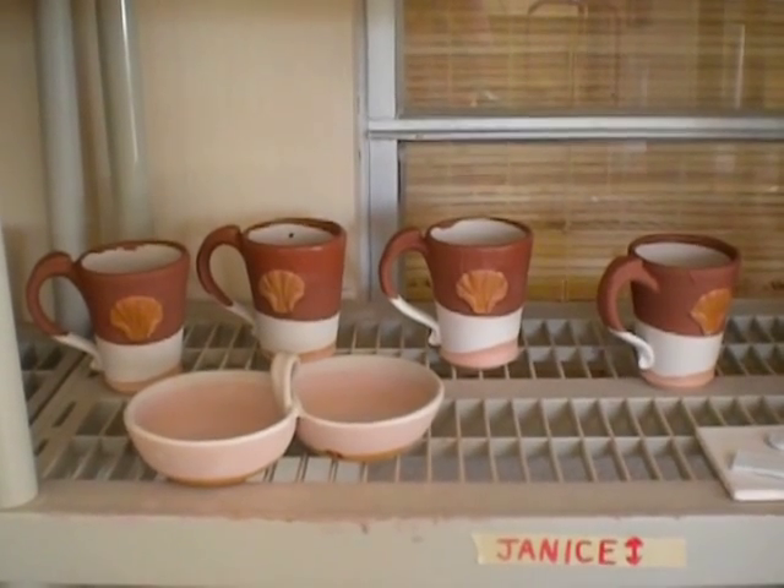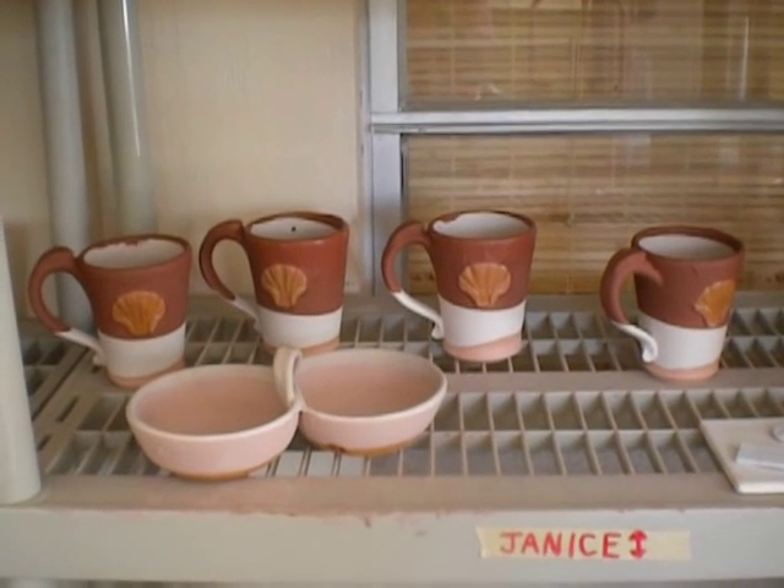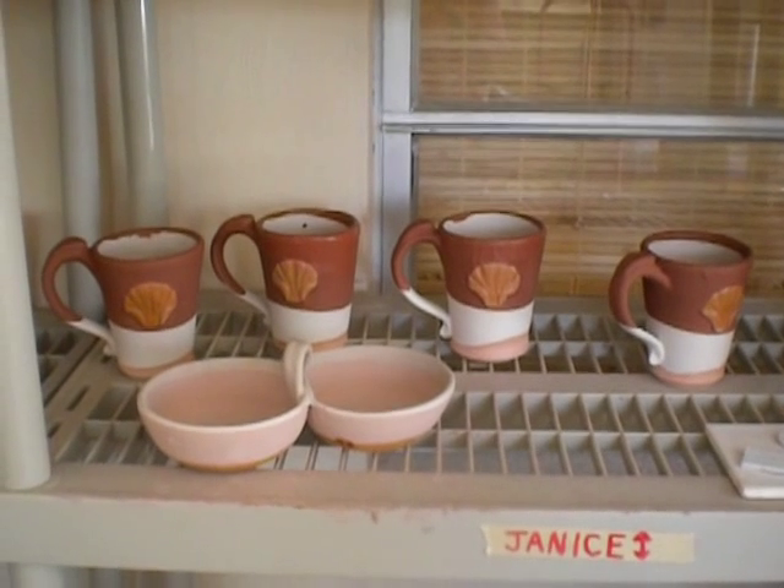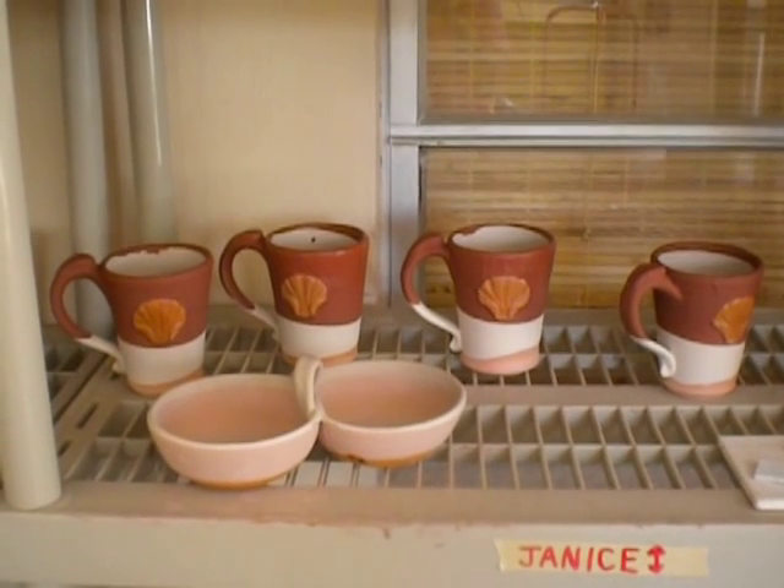Hi everybody. I'm about to load the kiln, and I thought I'd show you a quick before and then after. Let's see if I can remember what I did.